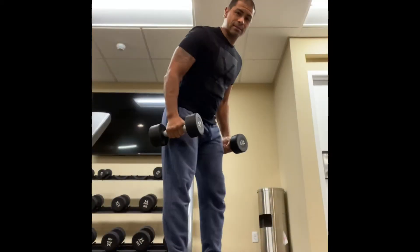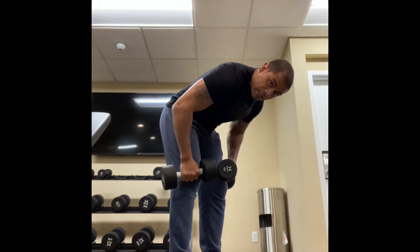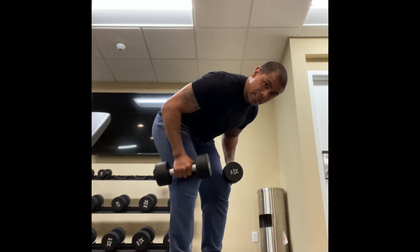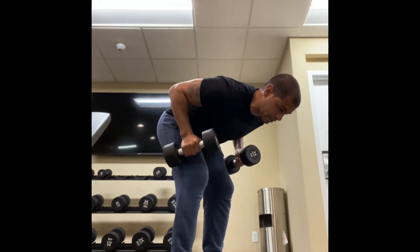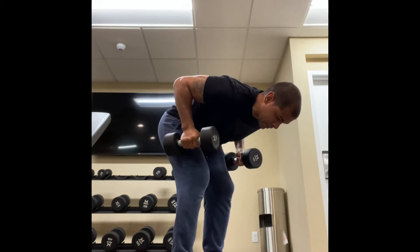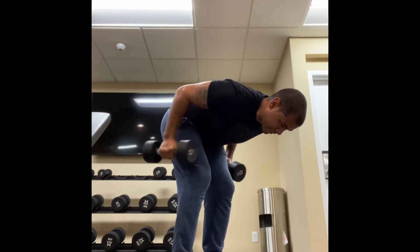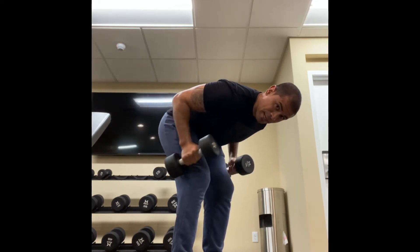Next exercise is dumbbell kickbacks. You want to keep a neutral spine — don't round out your back, have your knees slightly bent. Follow the curvature of your spine, nice little arch in your back just like it normally would if you were standing up tall, nice and straight. Just keep these back.